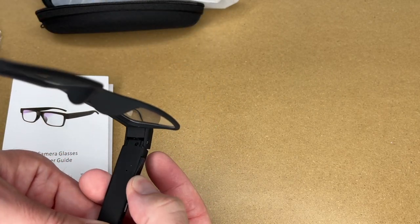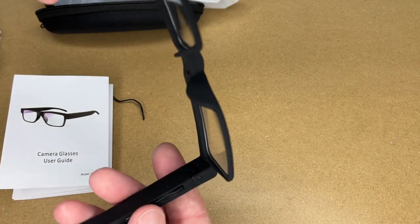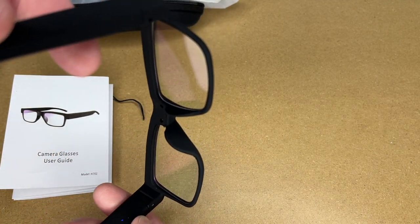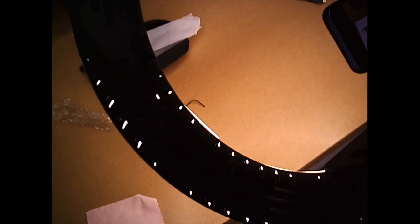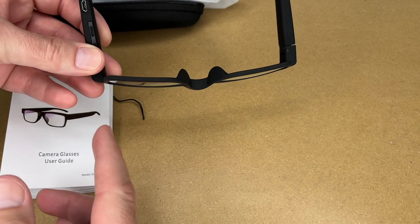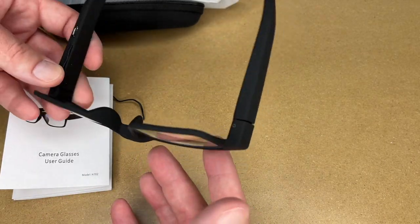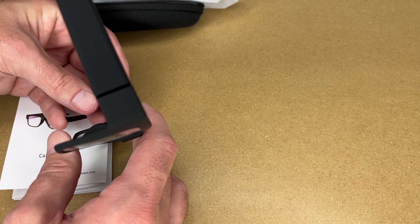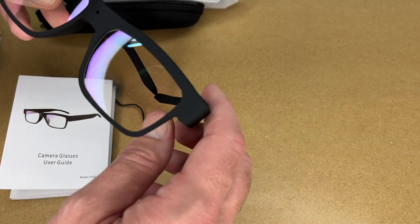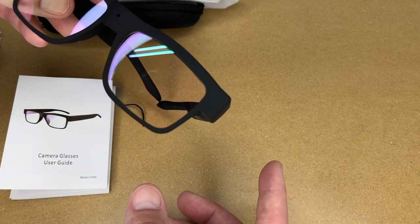I'll press this button here. The blue light is on. Let me try taking a picture — I think I just pressed this button here. Okay, that looks like it took a picture. I'll take a picture of my desk. You'd want to practice taking pictures to see what it looks like before you actually go out and use these. If I hold this down for three seconds, now we're in video recording mode. You can see that light's flashing. So this is a sample video — I'll insert this into the video itself. I don't actually know what this is capturing right now.